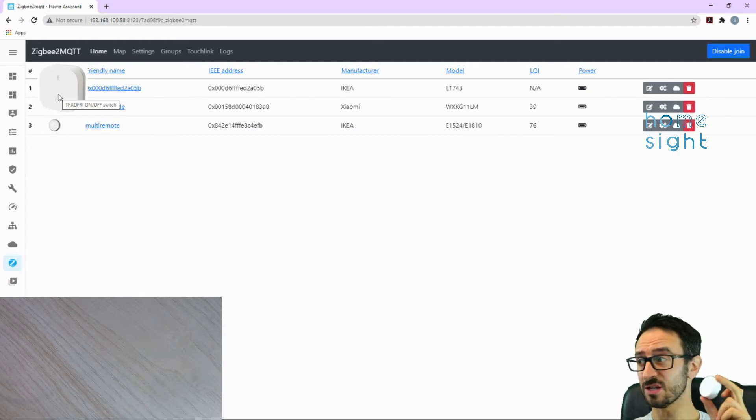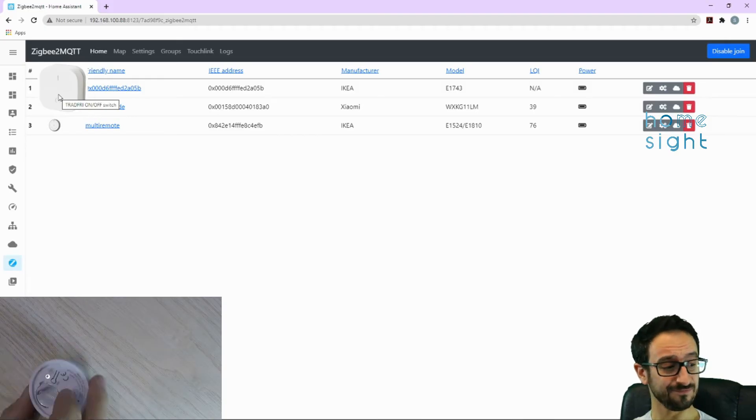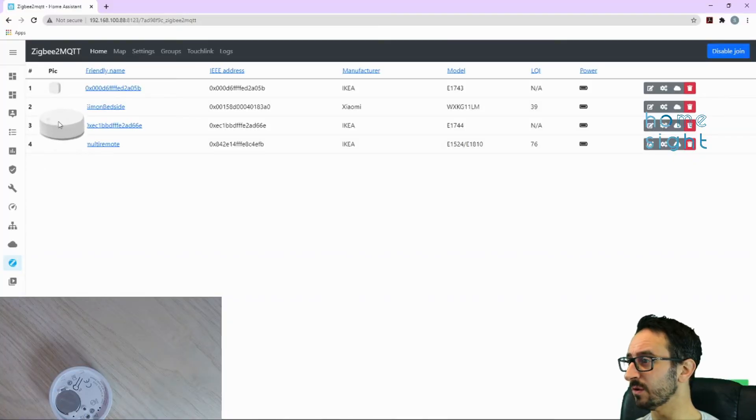The next thing we're going to add is our Symfonisk — it's easier to add than it is to say. Four clicks of the button on the back and there is our rotary dial appearing in the interface.